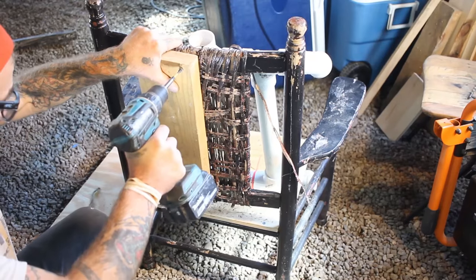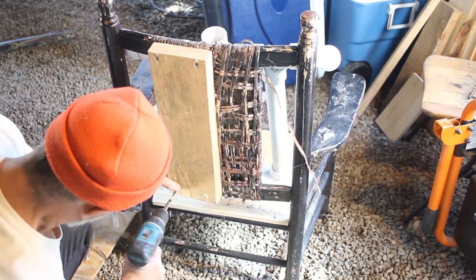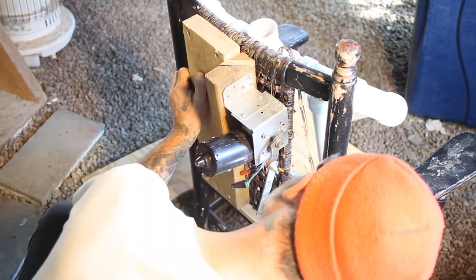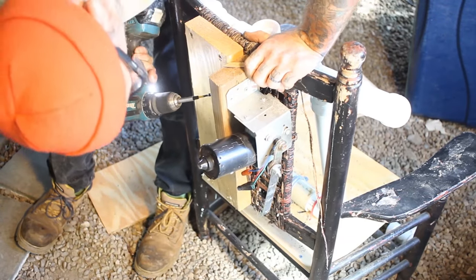After that I screwed this piece of wood onto the back of my chair where no one will be able to see it. Then I took the whole windshield wiper contraption I had already made and attached it to that piece of wood, and realized that the piece of steel I had attached wasn't long enough, so I used a piece of pallet wood instead.